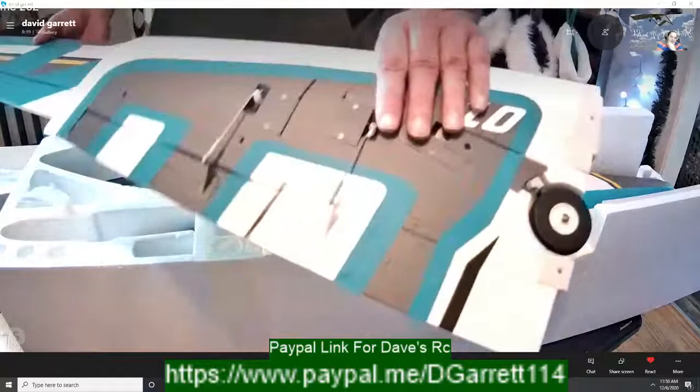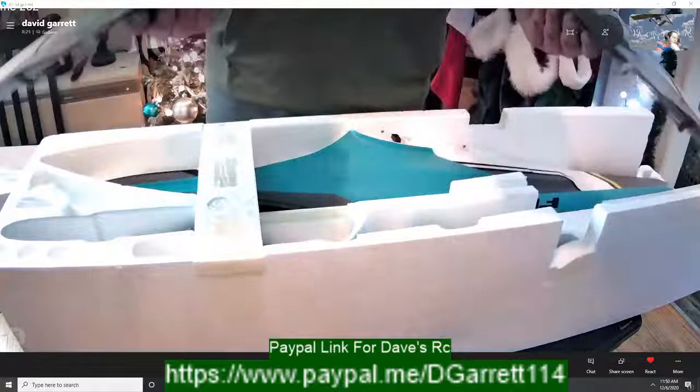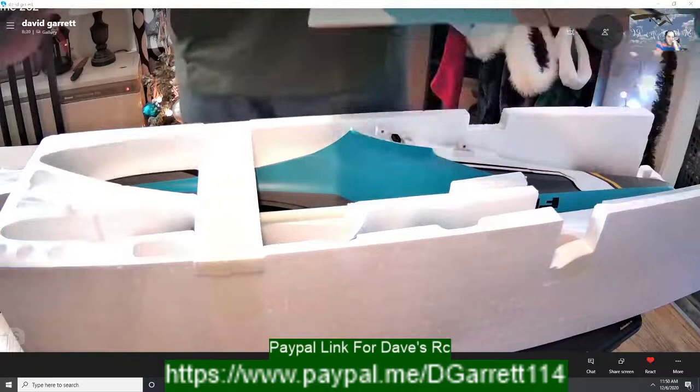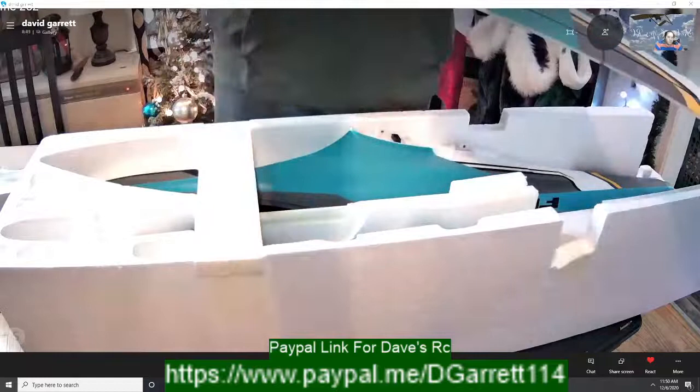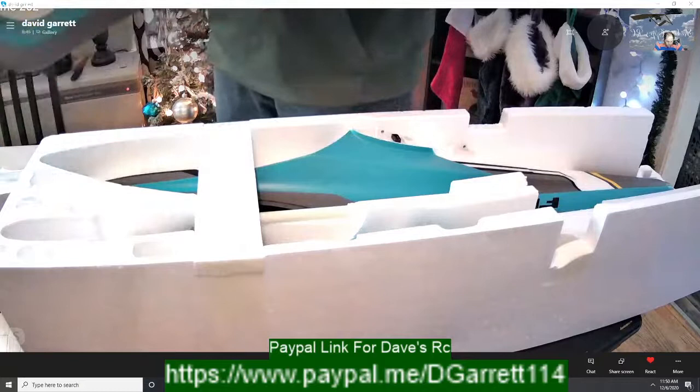Wow, this thing is so well put together. I've always liked FMS planes — they're always so well put together. I've become a huge fan of FMS planes lately. I've got the Tiger Cat sitting there, I've got the Zero sitting there. I've really, really started to like these FMS planes.